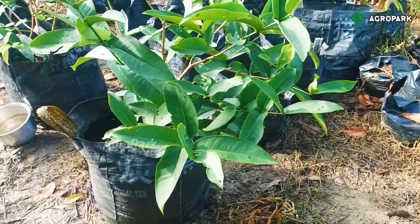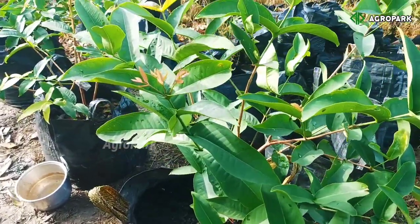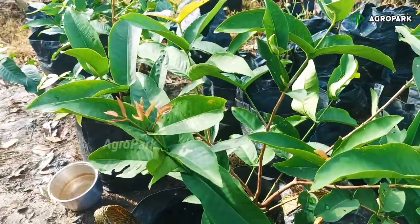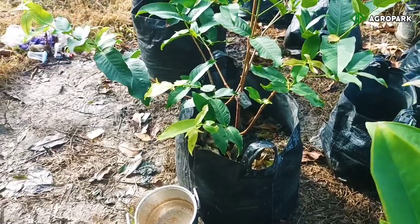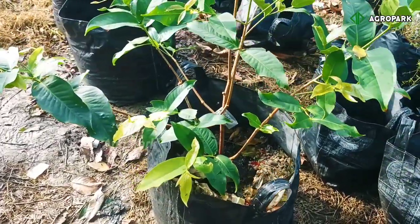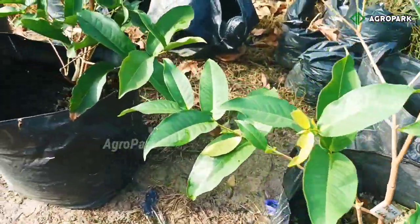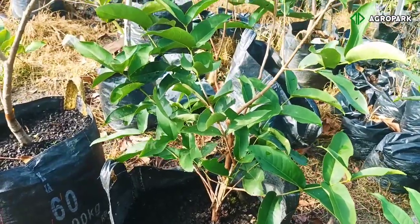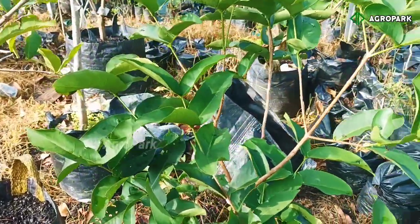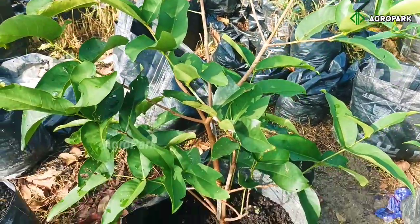Kalau masalah berbuah itu bukan hanya faktor dari pupuk, melainkan dari pembentukan cabang, pemangkasan, sinar matahari — banyak faktor, tidak cuma pupuk saja. Bisa tidak dengan pupuk limbah dapur ini pohon berbuah? Bisa, sangat bisa. Kalau tidak percaya, silakan buktikan sendiri. Karena saya sudah seringkali membuktikan pemberian pupuk hanya dari organik, dari limbah dapur, dari buah-buahan — tanaman bisa berbuah dengan sempurna.